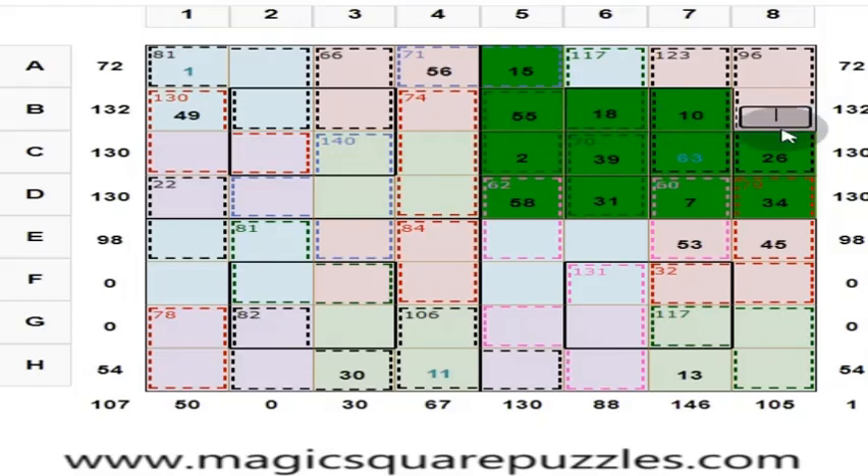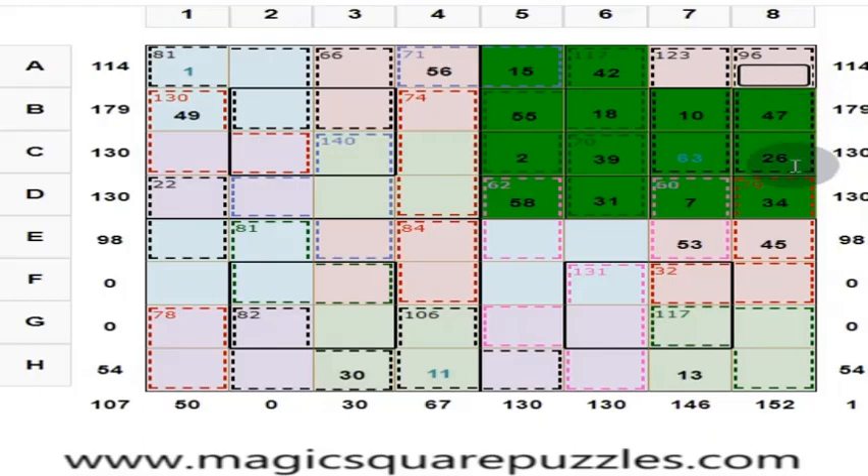This is 42. Add these 3, you get 96; add these 4, you get 130. 47 plus 26 is 73 — put 23 here. This is 63 plus 10 which is 73 — so what is this? This is 50. So we have finished one sub-square.